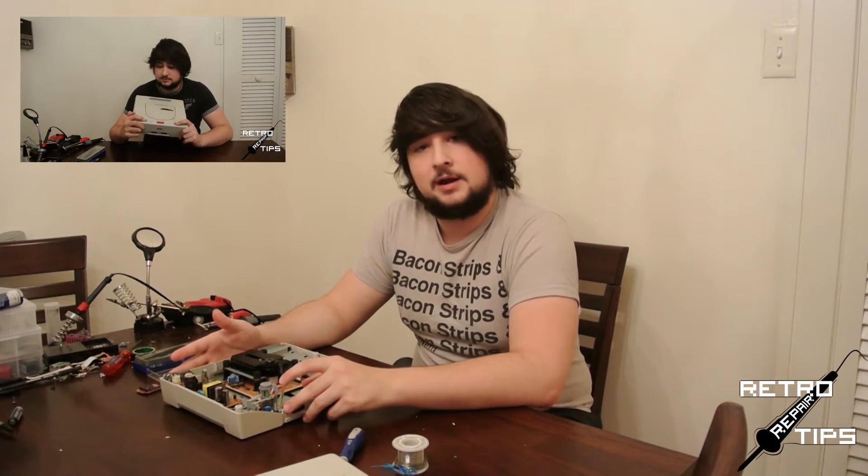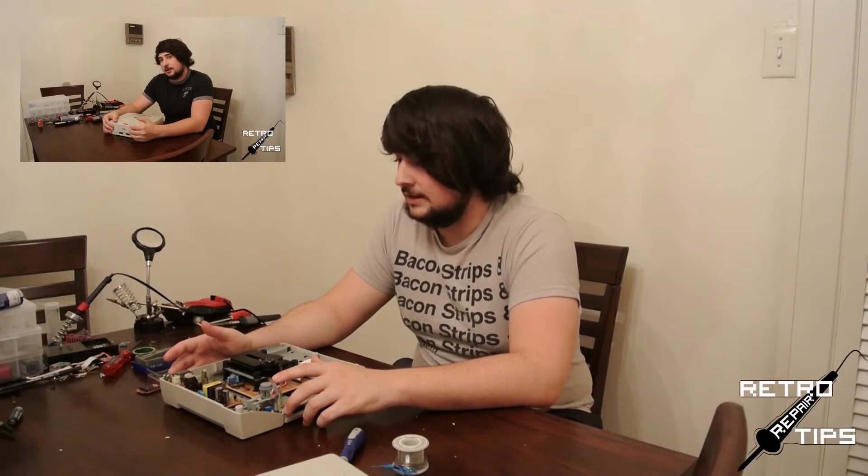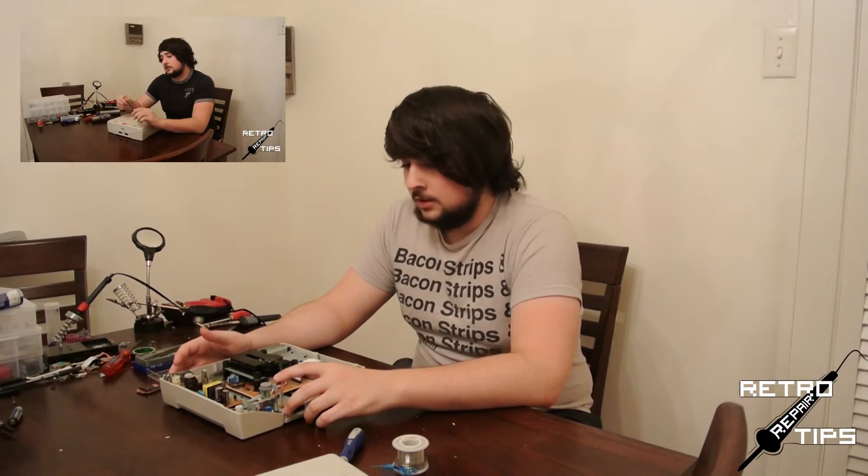With these new repair and mod guides, I'm going to try to jump right into the action and have a link to the teardown for you guys if you need help opening it. So let's get started.